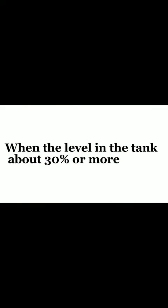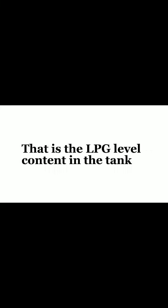When the lever in the tank is about 30% or more, we should open the ventilation valve, put the slip stop down until the liquid comes out. That is the LPG level contained in the tank.